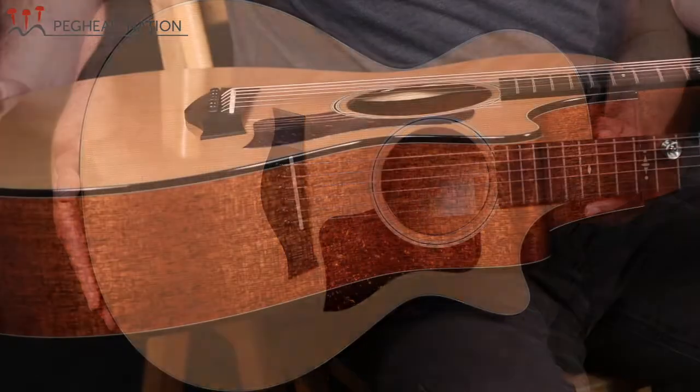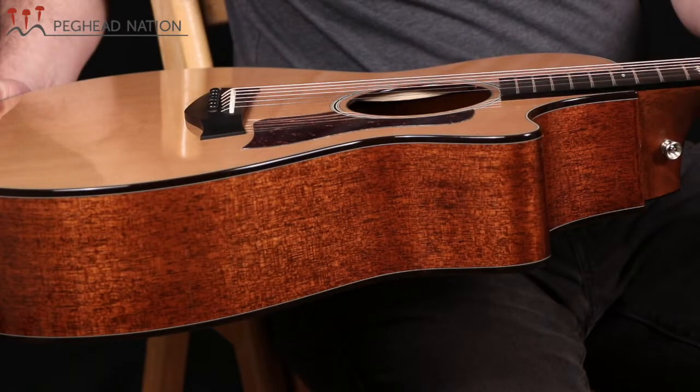And for now, cedar is what Taylor has settled on, combined with the tropical mahogany back and sides. What that really does is make it almost like a slightly smaller version of the very popular Taylor 514, which is the grand auditorium size that a lot of fingerstyle players really like. That also has the tropical mahogany and western red cedar top.